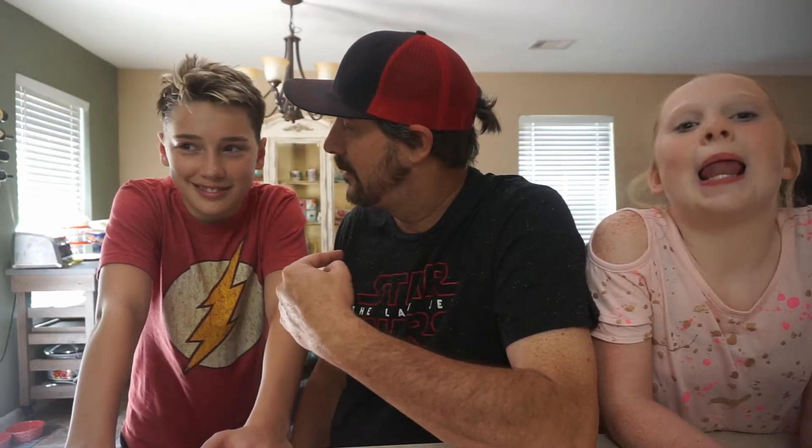You call me a Ding Dong? Yes, he did. Let's check them out.